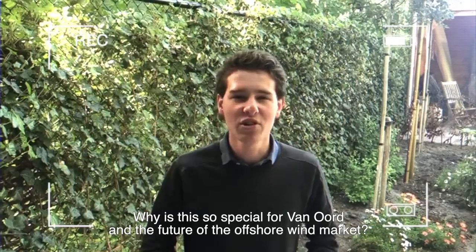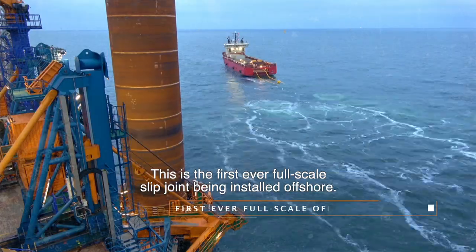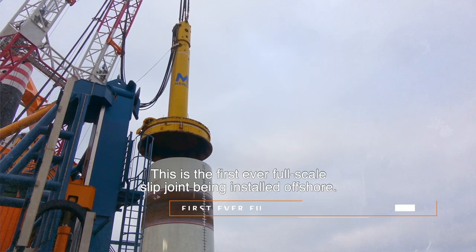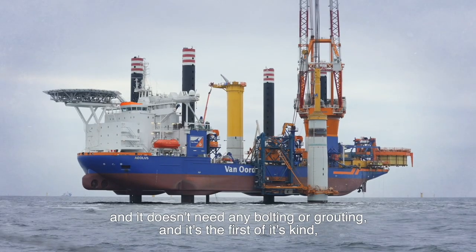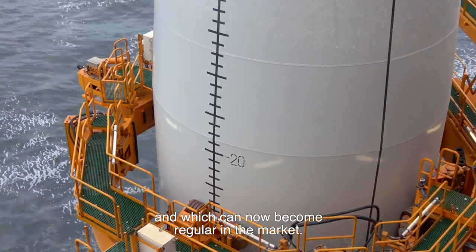Why is this so special for Van Oort and the future of the offshore wind market? This is the first ever full-scale slip joint being installed offshore. It doesn't need any bolting or grouting, and it's the first of its kind, which can now become regular in the market.